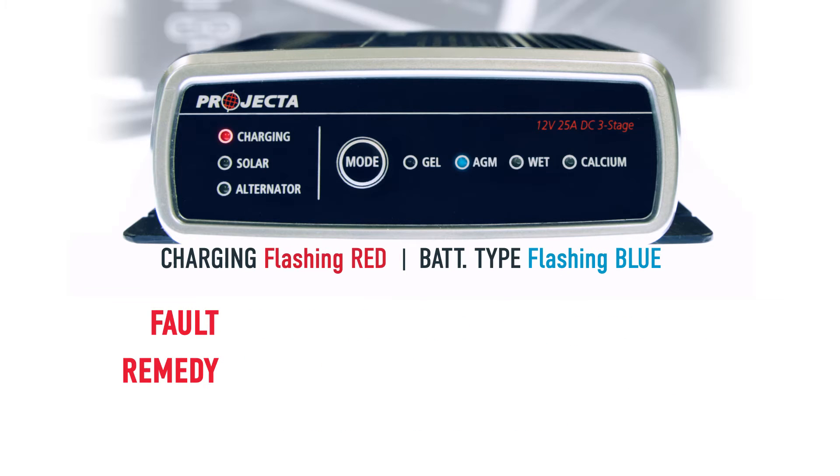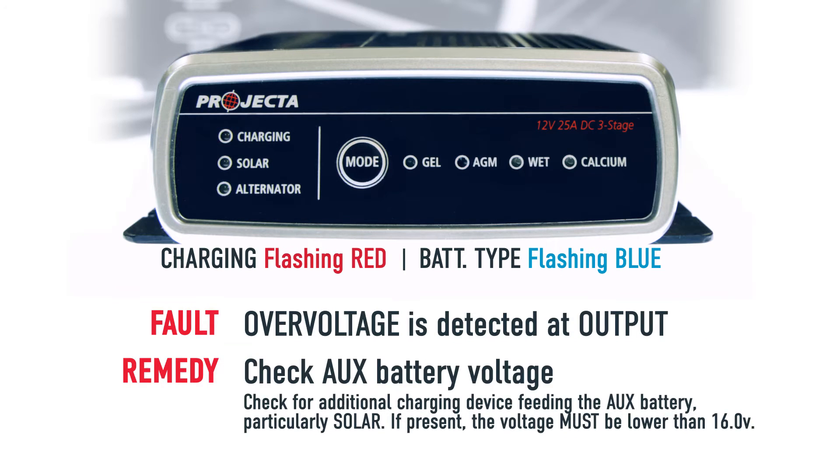If the charging LED is red and flashing and you also have a blue flashing battery type LED, this means there is an over voltage at your battery. Check the voltage on your battery and make sure it's within spec.